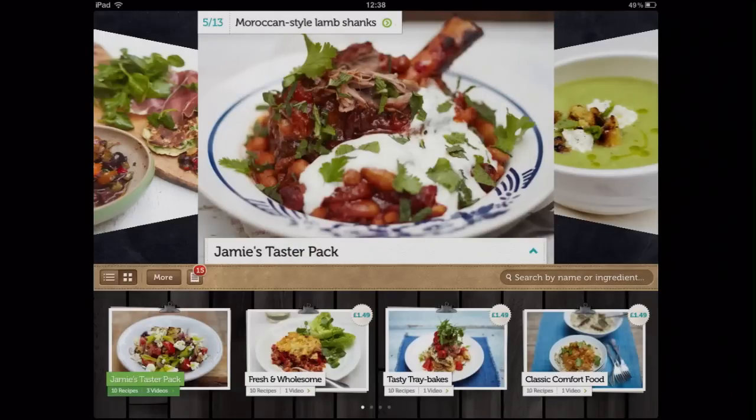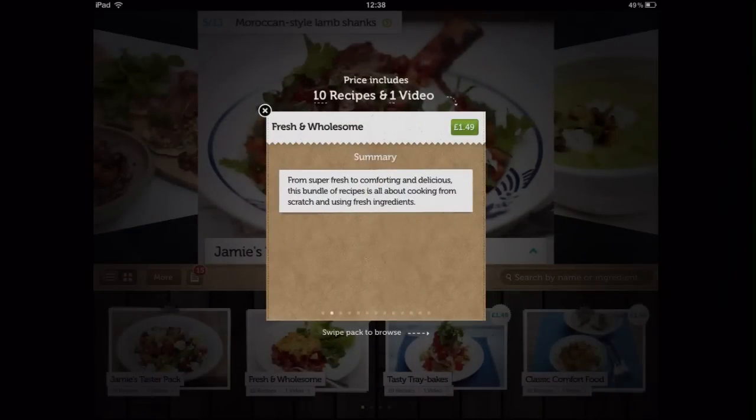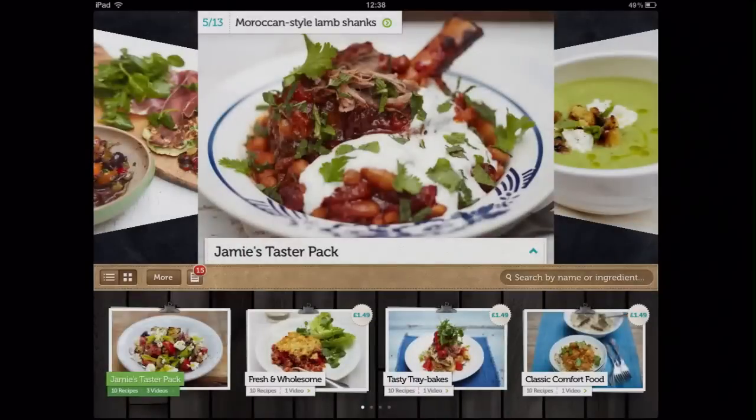In the bottom half of the screen you can scroll through other recipe packs and see photos of the recipes it contains before you decide to download it. Select the more icon to change the settings and view the download queue.